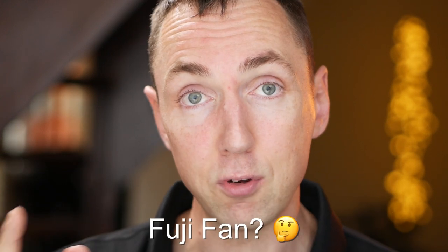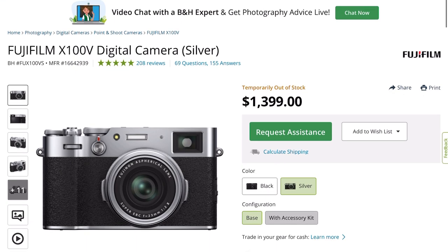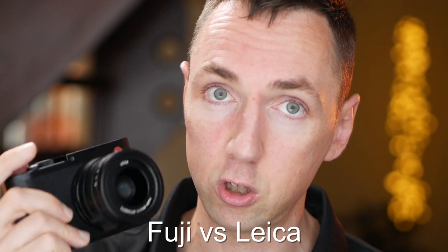If you love the idea of a Leica Q but want something cheaper, and if you're a Fuji fan — in particular a Fuji X100V fan — stay listening to the end of this short video. I'll compare the Fuji to the Leica Q and link a video showing both cameras head to head for anyone on the fence trying to decide between the Fuji and the Leica Q.